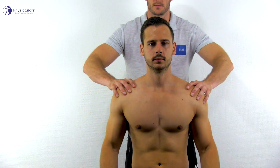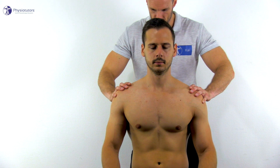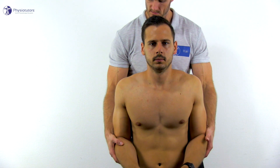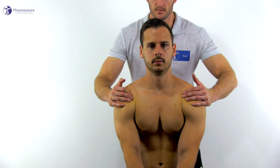To perform the test, the patient is in a sitting position and the therapist assists the patient in performing four movements: A) scapular retraction, B) scapular depression, C) elevation, and D) protraction. Each position is held for up to 30 seconds while the patient rests their forearms on their thighs. The examiner simultaneously monitors a change in pulse and symptom onset, noting which positions exacerbate or ease symptoms.